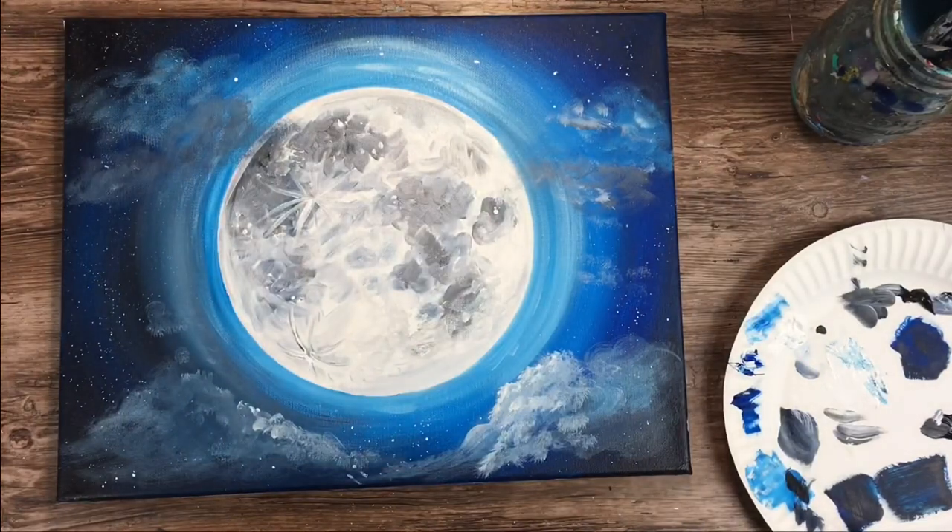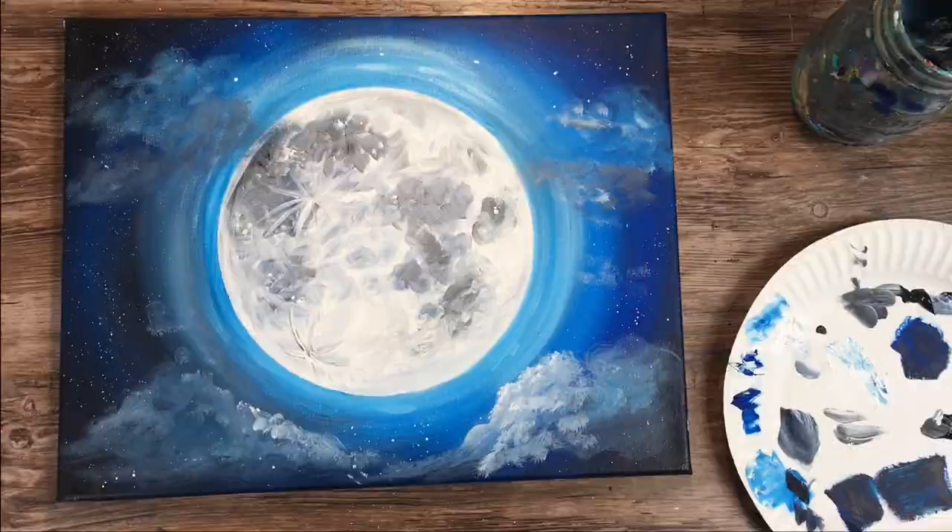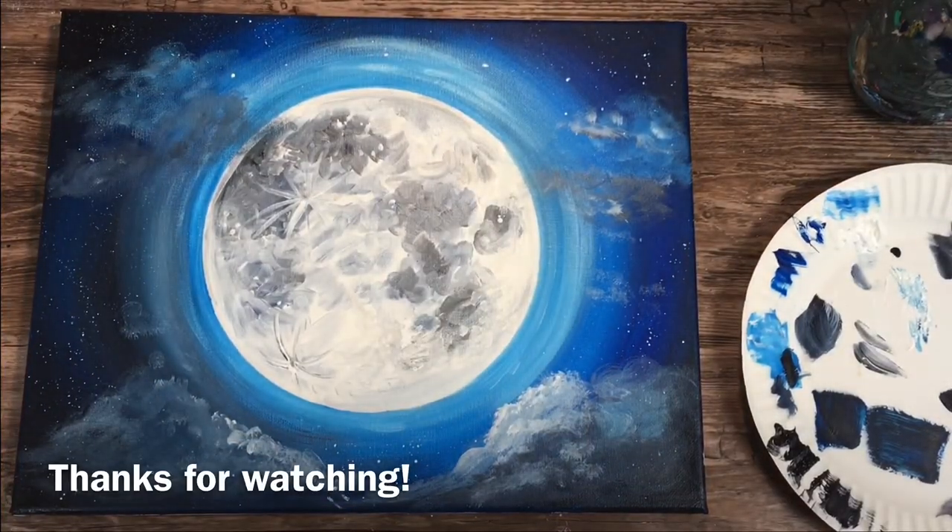That's it — that is my demonstration of how to paint a moon in the night sky with a few clouds. Thanks for watching.